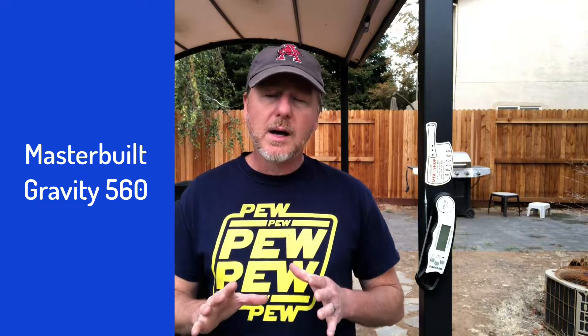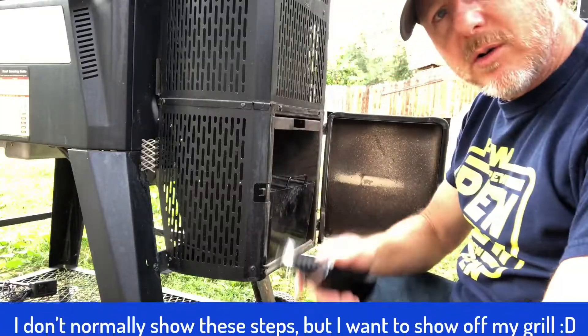People have asked me, 'Is that a Traeger?' — it's not a Traeger, but it has a lot of the same features. It connects to my phone, I can adjust the temperature, I can see the meat probe temperatures — it's pretty hands-off. I like that because it allows me to focus on my technique and not have to worry about temperature. Enough talk — let's get the grill heated up, get this meat on, and start cooking.